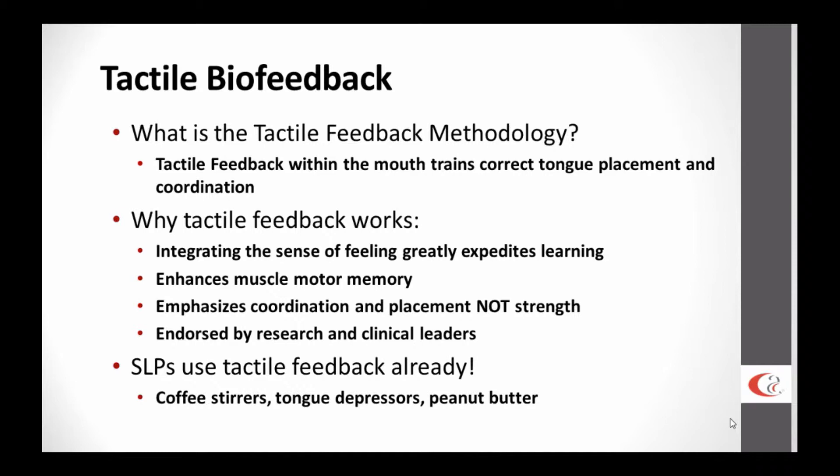Some of you may already use tactile feedback — that's why I'm going to discuss briefly these improvised items. You may already use coffee stirrers, tongue depressors, or even peanut butter. You understand, probably intuitively, how you want to get inside the mouth to train placement and get that child to feel correct placement. That's what tactile biofeedback is all about.